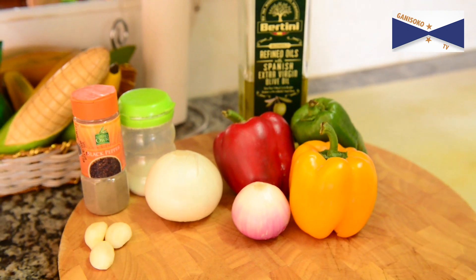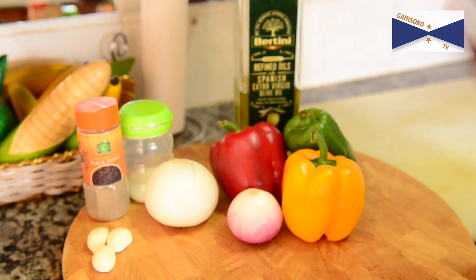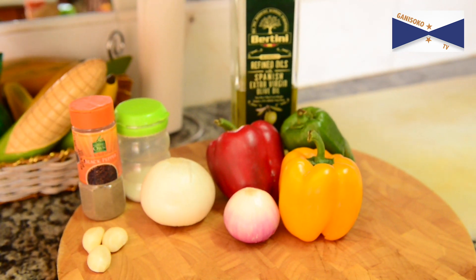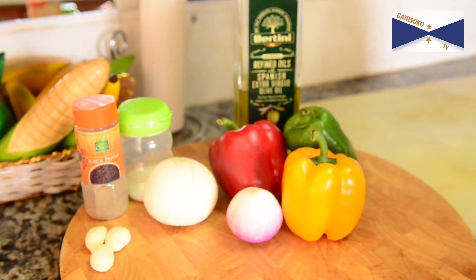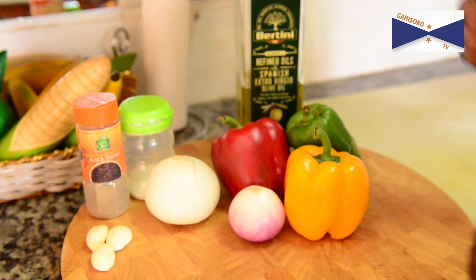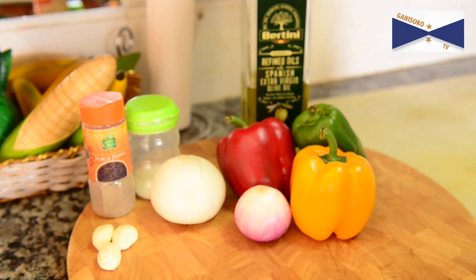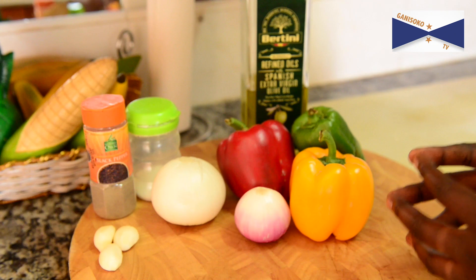We have olive oil, black pepper, and tungurusum. If you have olive oil, you can add olive oil to the oil.